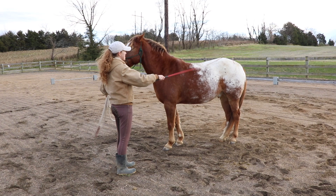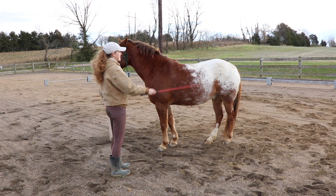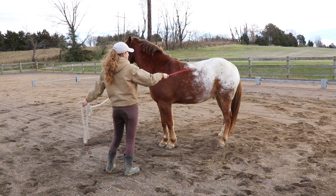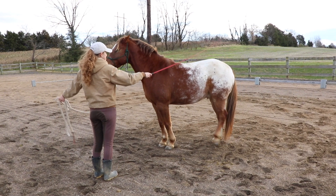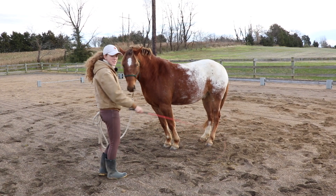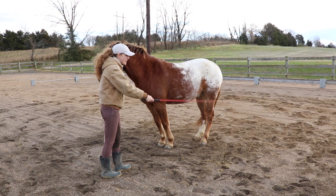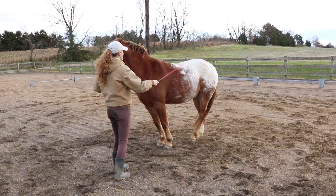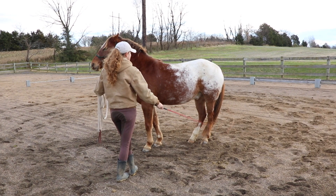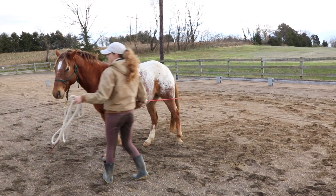Even if he just takes one step in the beginning, I'm going to stop and reward that, because I want him to know that's what I want — I want his feet to move when I do that. So I'll keep asking him to move forward. If your horse doesn't respond to the light pressure, always start with the light pressure, then go to the medium pressure, and then go to the tapping if they don't respond to that. He's a little bit more responsive to light pressure.